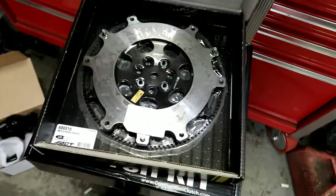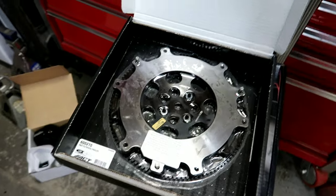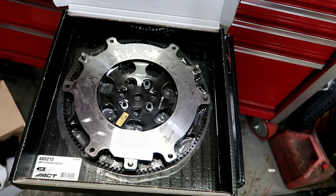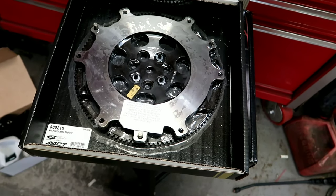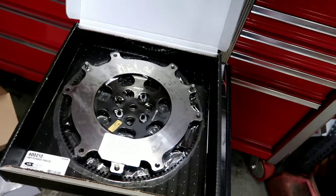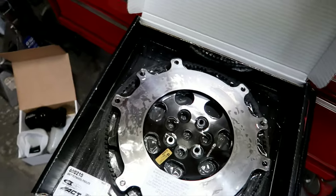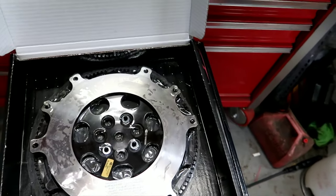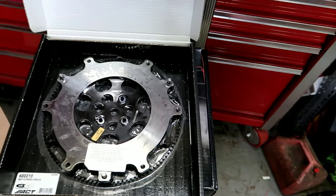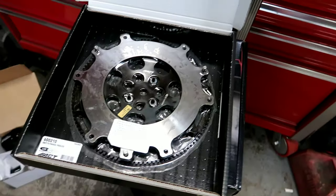For my flywheel setup I decided to do a Pro-Lite lightweight ACT flywheel. The whole setup was going to be a twin disc clutch, but thinking it over — like I said in previous videos — I only plan on pushing maybe 430–450 to the wheels on this car. So I did a Stage 3 Competition Clutch, which should hold plenty for what I need. Later on, if I end up getting into the high sixes, sevens, or eights, then maybe I'll do a twin disc, like an Exedy or something like that.